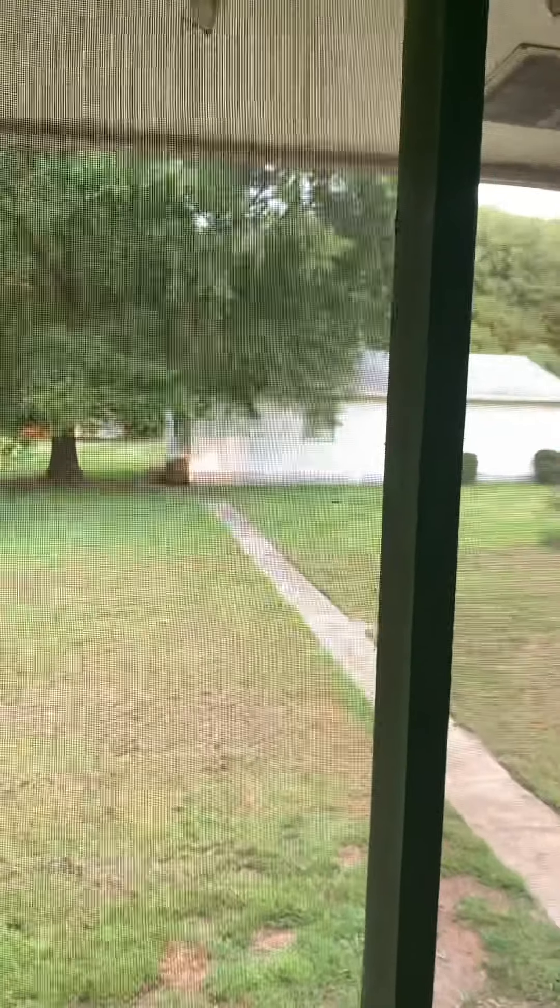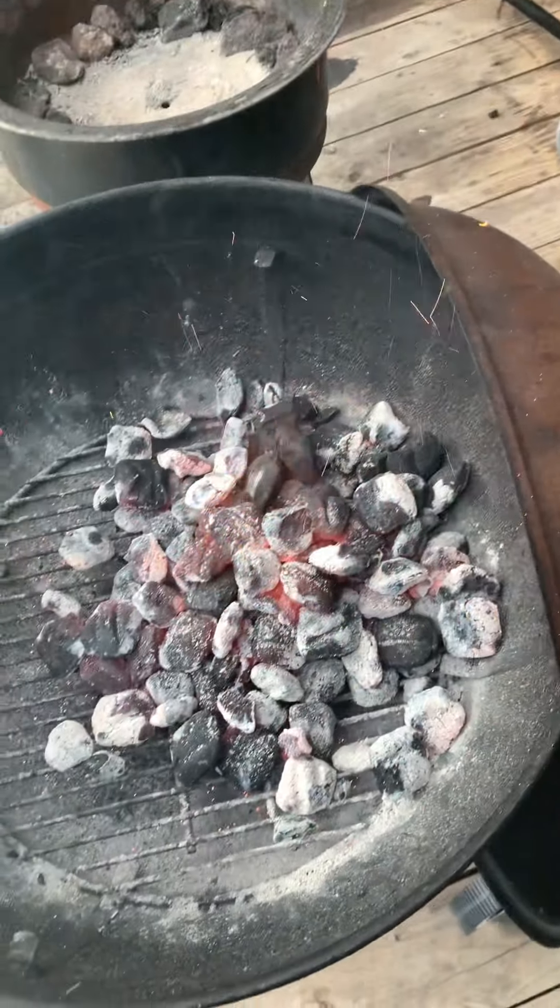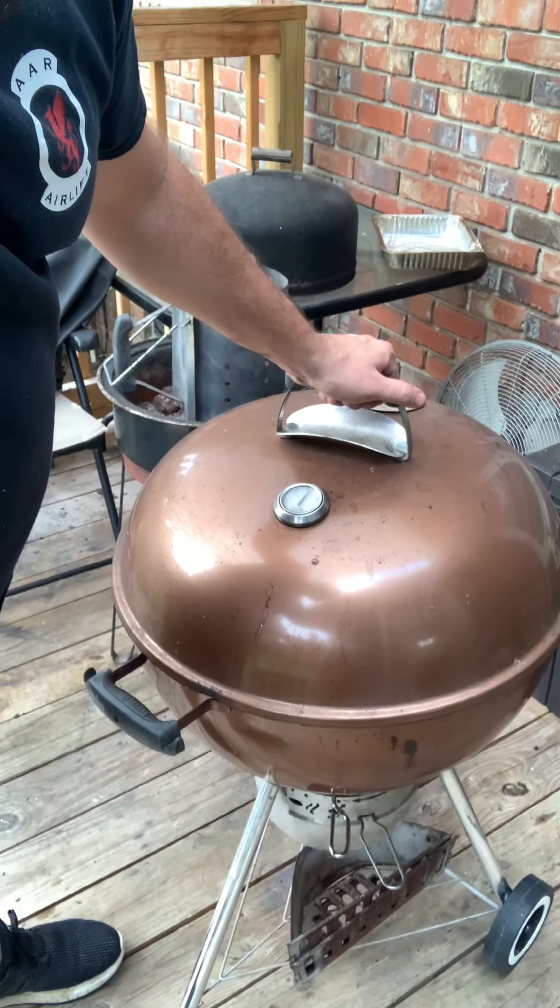I just heard thunder, yet I still see sunshine. I will admit, it got really eerie down here all of a sudden — more than usual. But we're still going to send it. There it is. What y'all think? Hot enough? I think so. Send it.